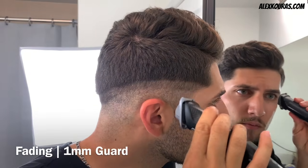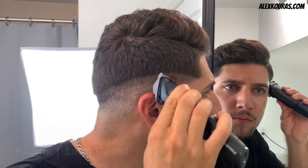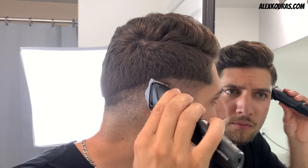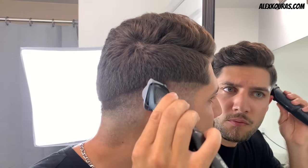Right here I'm throwing the one millimeter guard back on to begin fading in that hard line that was created between the one millimeter and three millimeter guards. Using the corners of the trimmer, work in an up and down motion to knock out the hard line. This may take more time, but because we don't have a lever, this is the only way you can fade in the hard line.